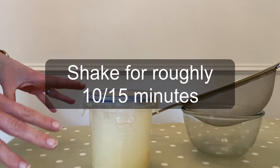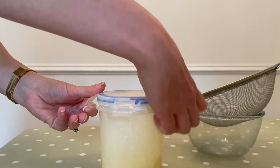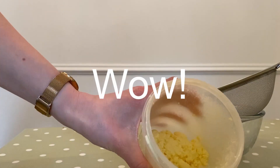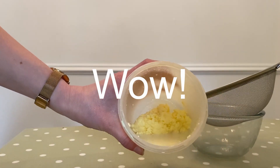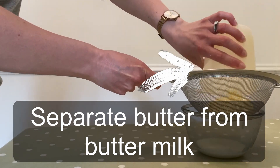I've been shaking for around about 10 minutes and I can feel something sloshing around in there. So let's open it up and take a look. Wow, look at that — there's the butter! I'm now going to use my sieve to separate the butter from the buttermilk.